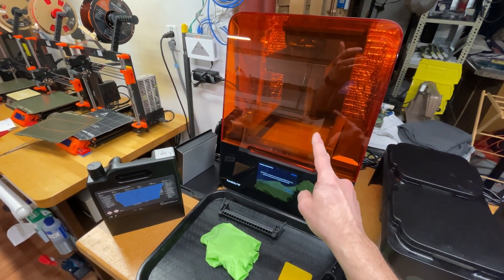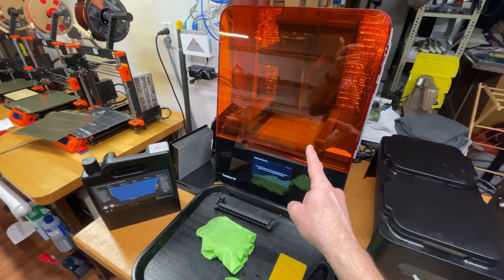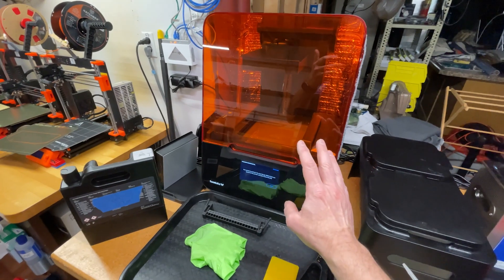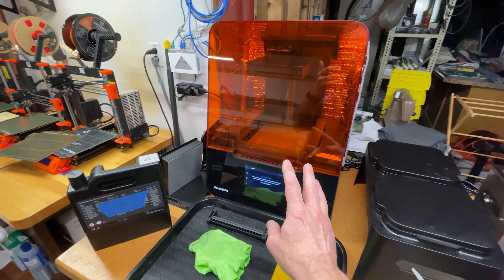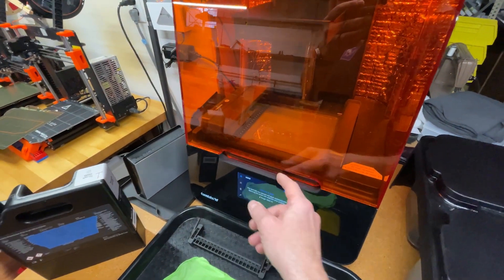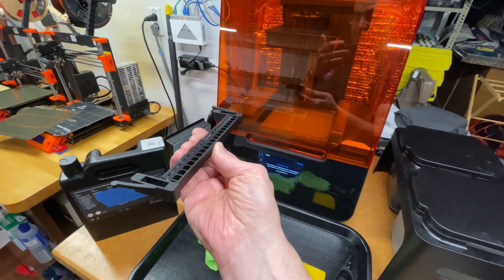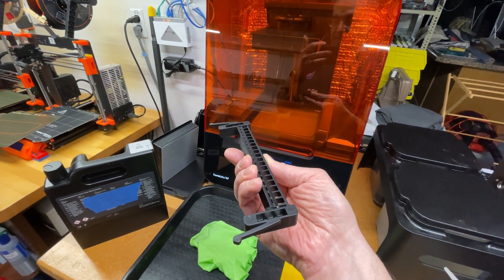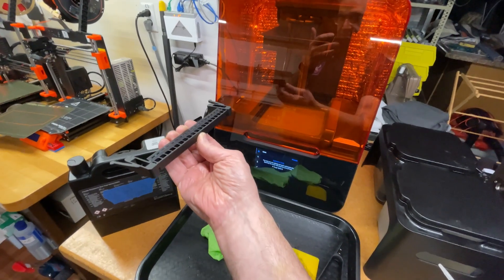This is a Form 3 Plus resin printer from Formlabs, and I had a problem. The printer sat for a longer time than usual without printing, and then when I went to print, the scraper — the thing that looks like this in the tank — would go across the tank and then it would get cockeyed, and then the system would grab it on the way back and it would fix it, and it would be okay.